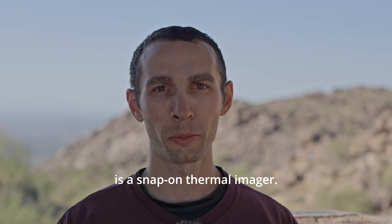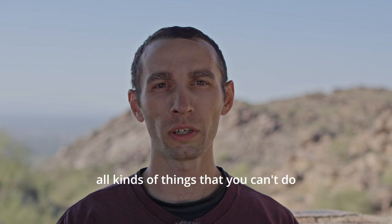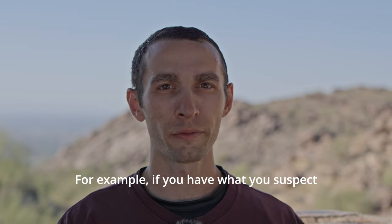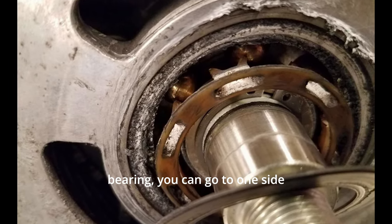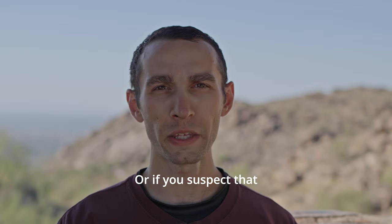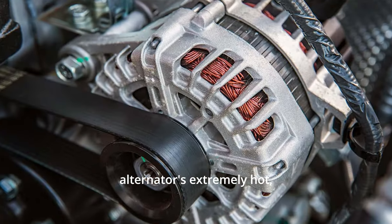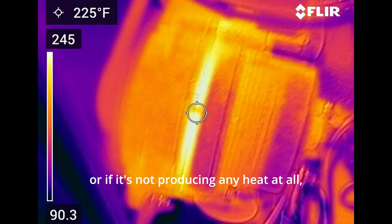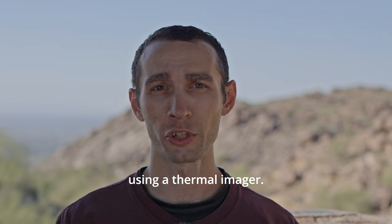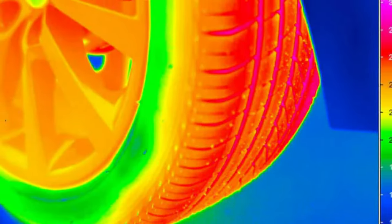The first tool I bought so you don't have to is a Snap-on thermal imager. A thermal imager is great because you can do all kinds of things you can't do with your naked eye — it lets you see heat. For example, if you suspect a bad wheel bearing, you can check the heat on one side versus the other. If it's drastically hotter, that's a good sign you need a new wheel bearing. You can also check a bad alternator, look for air leaks around window seals, or check for tire leaks.